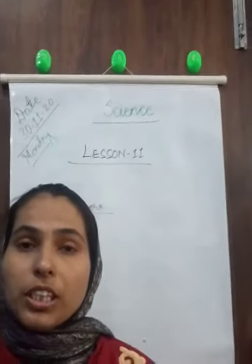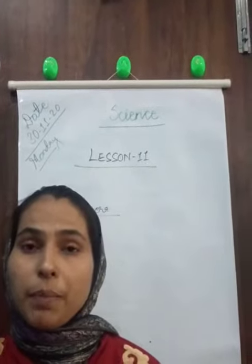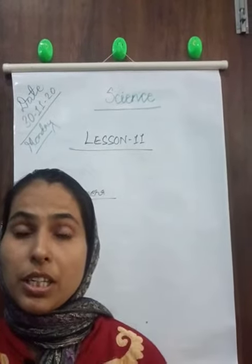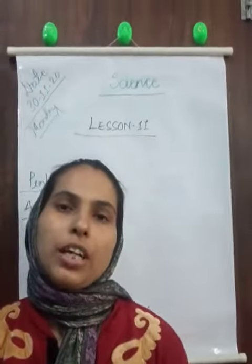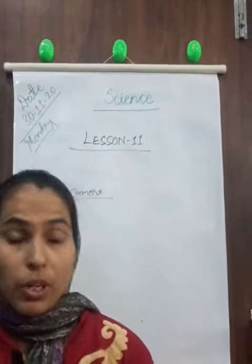Hello students, a very good morning to all of you. We are studying Chapter 11: Light, Shadows and Reflections. In the previous class we had studied activities two, three and four. Now we are going to study about the pinhole camera.